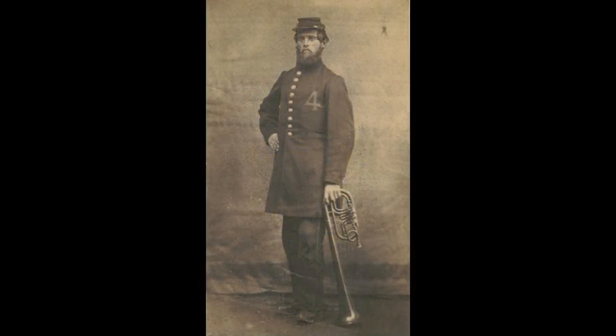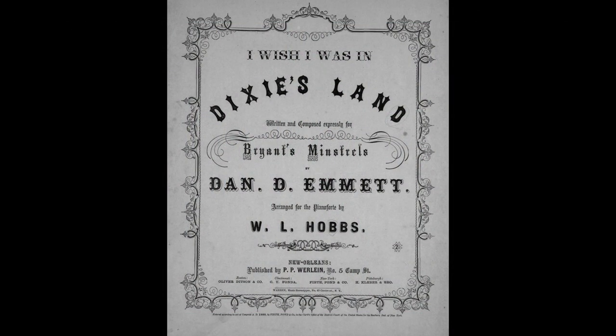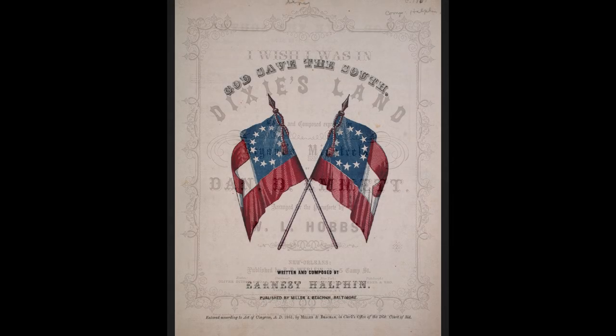Bands continued to perform for the duration of the war. There were bands in the Confederate Army also. General Robert E. Lee realized the importance of music to the morale and welfare of his men. He once stated, 'I don't believe we can have an army without music.' Songs like Dixie, God Save the South, and Maryland My Maryland were as important to the southern cause as their counterparts in the north.